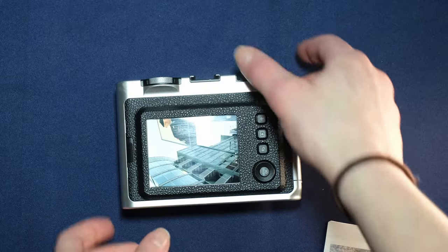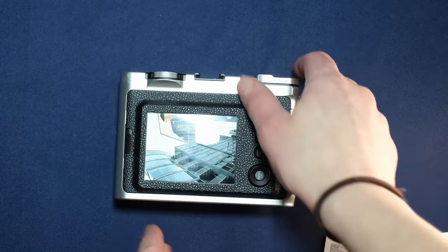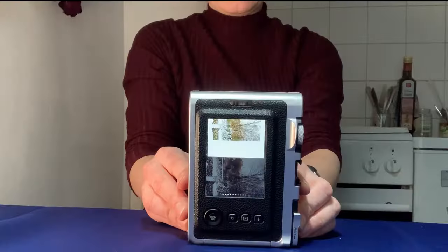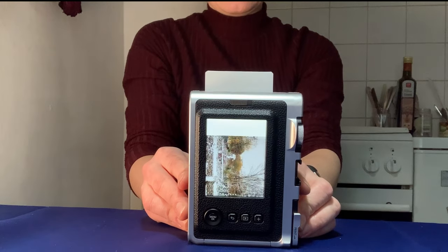One of the coolest little features on this camera is here, where it says print. All you have to do is pull this lever, just like you're winding an analog camera, and the picture will print for you.